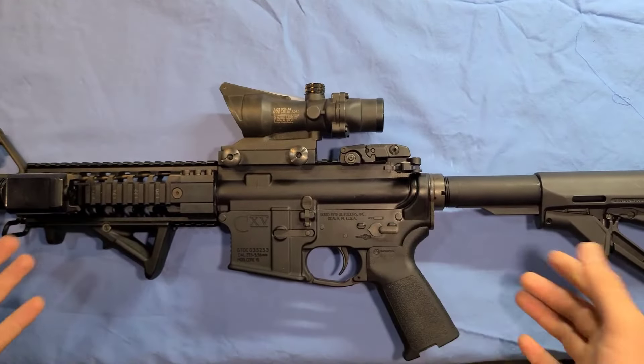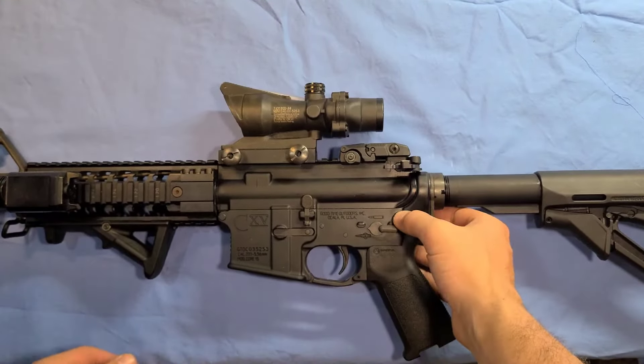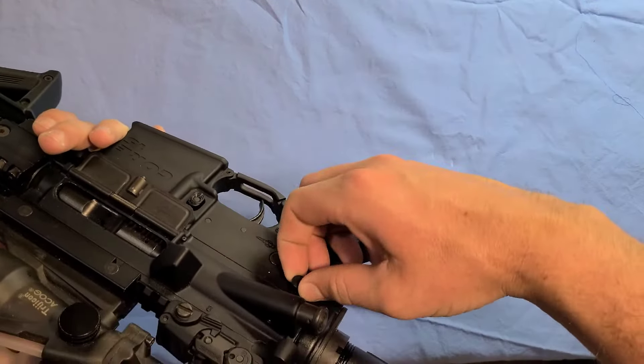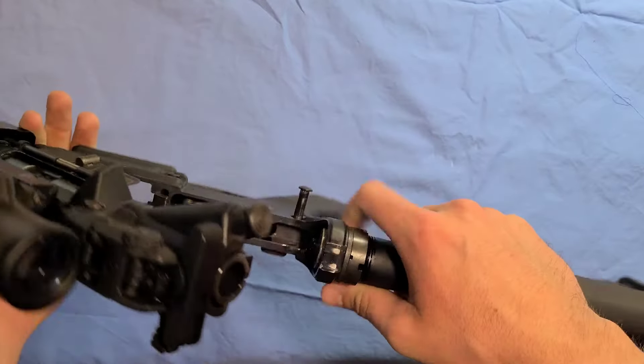Then we're going to start the disassembly. You're going to press in on this pin here, and if you look on the other side, it pulls out right there. Then that comes apart.